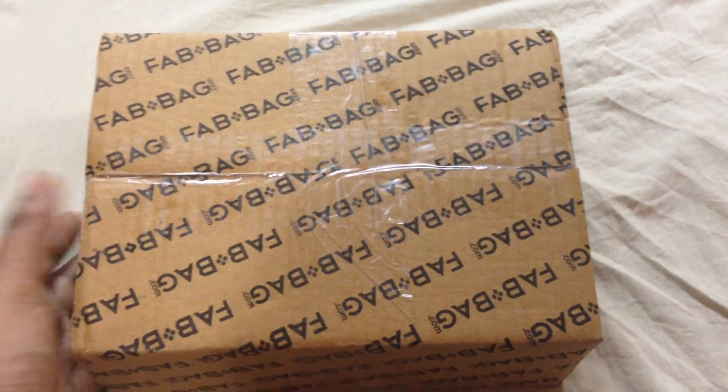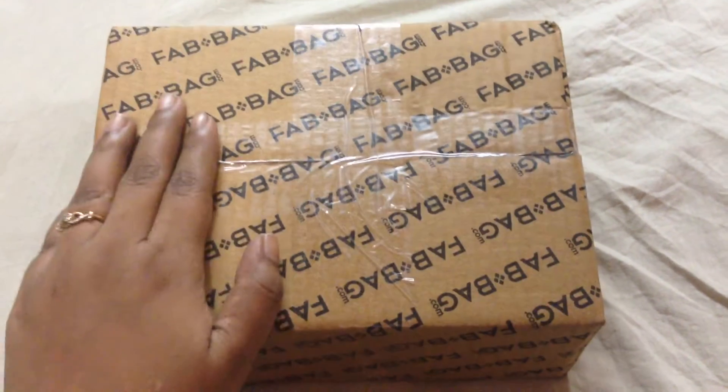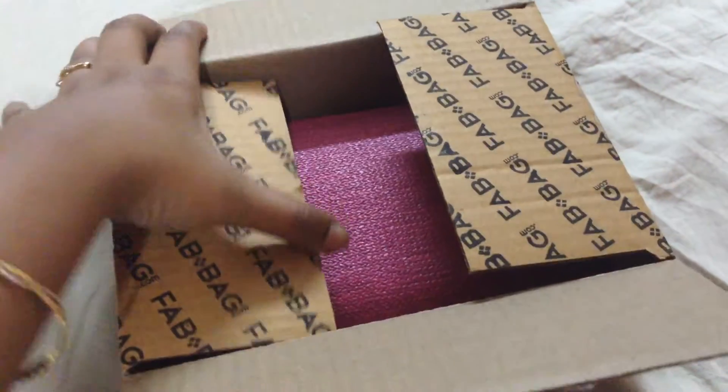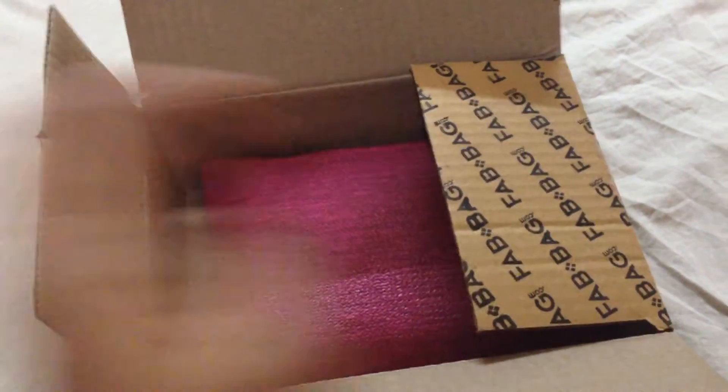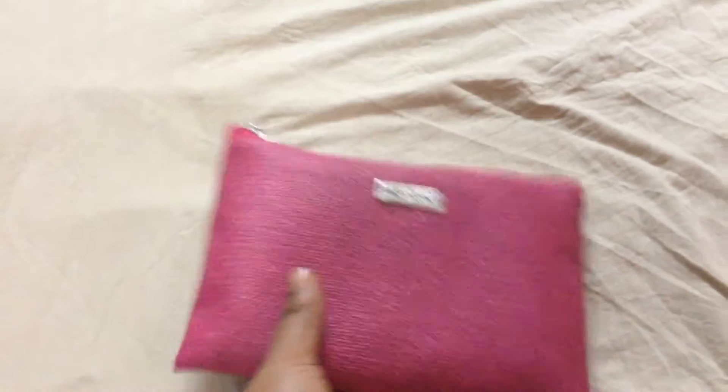I have a 3-month subscription for this April Fab Bag. This is a nice carton box. I have already opened it just to save our time. It is $500 and I have a nice pink color bag.